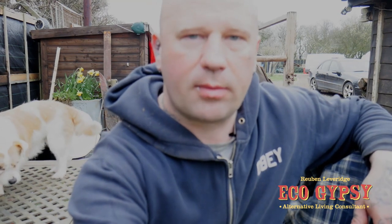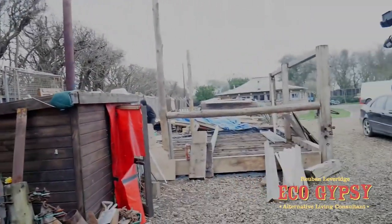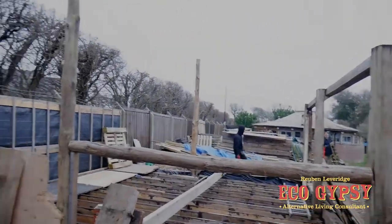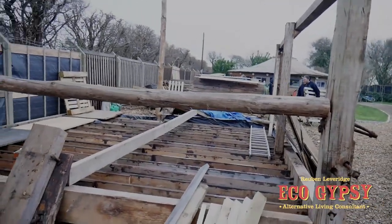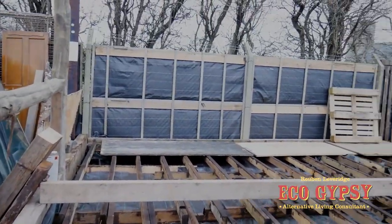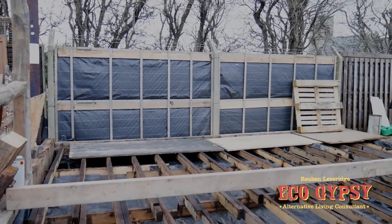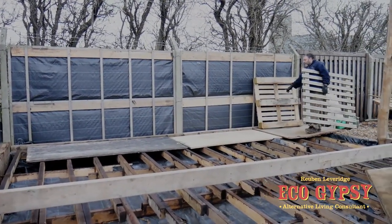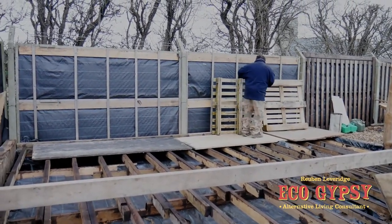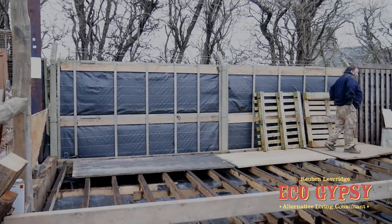I'll just show you where we are up to at the minute. So we've got the front rail up, these uprights up, floor joists are all in and treated, and we're now going to do the back wall. We're going to construct it mainly out of pallets because that's what we've got here, and then we're going to torch-on felt the back so it's solid and waterproof, because it doesn't matter how it looks — it's going right up against the fence.